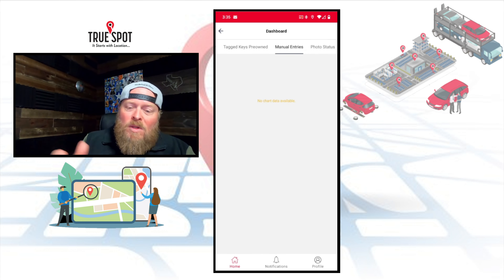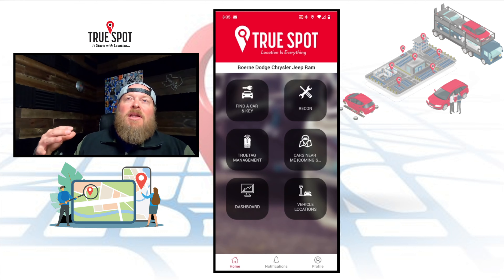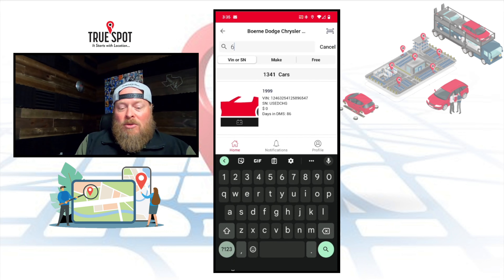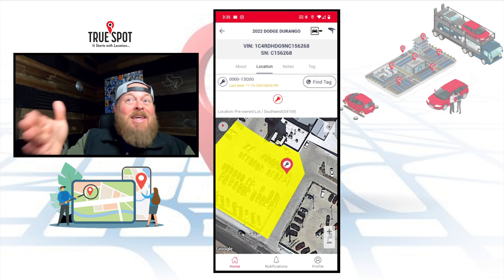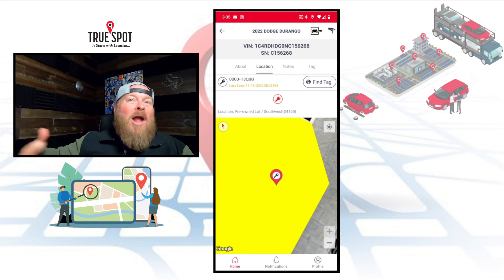That's just the dashboard. When we hop over to the desktop dashboard I'll show you where you can view, sort, and do more in-depth things. Let's go back to finding a key and a car right now. If I want to search for a key using part of a stock number — say 6268 — it pulls it up and says it's a 2022 Dodge Durango. I can see the key's tag and it tells me where the key is: it's out on the pre-owned lot right now, southwest corner. I know the key isn't in the key machine, not on the peg, not in the service bay.